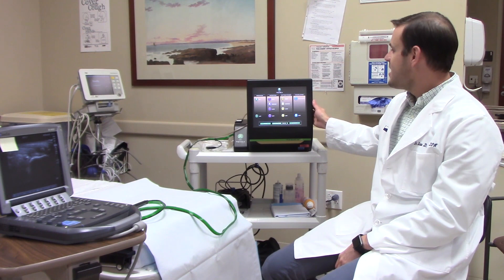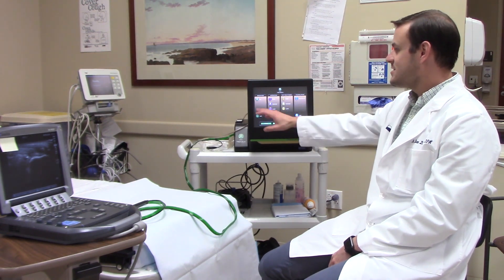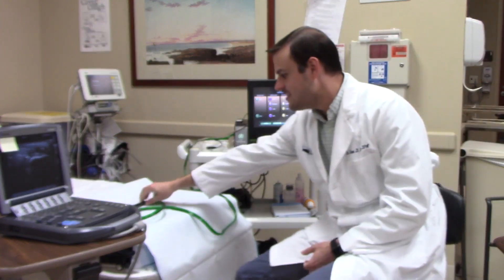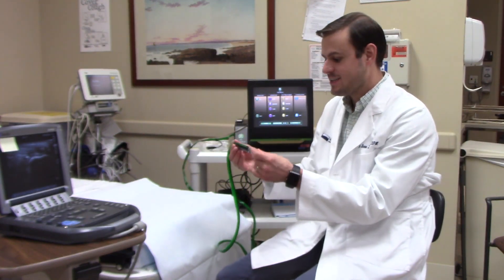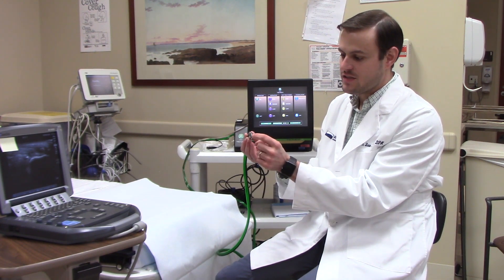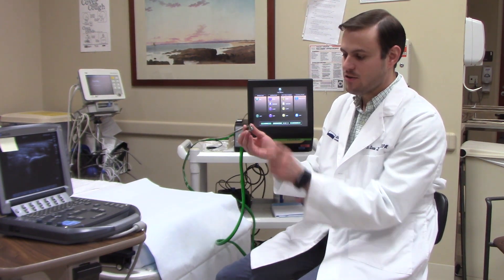This is the Tenex machine. It has different settings for the irrigation, the aspiration power, and the cutting power. This is the probe, or the Tenex handpiece. It has a sharp tip as well as suction around the tip, and it sends ultrasonic sound waves.